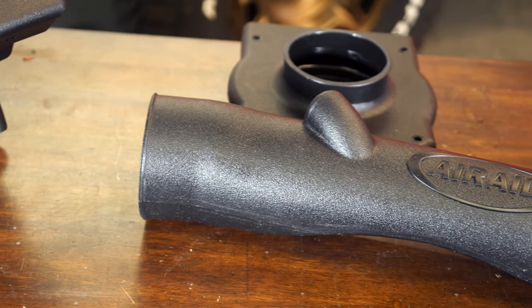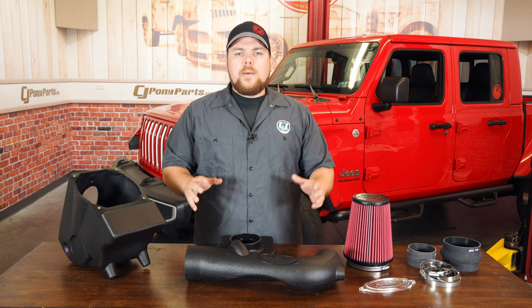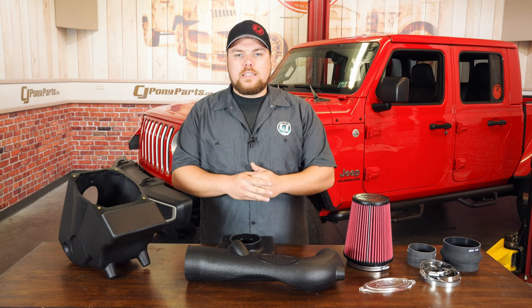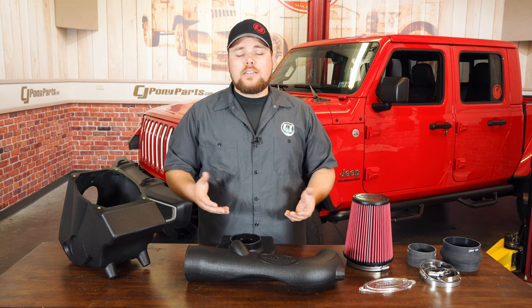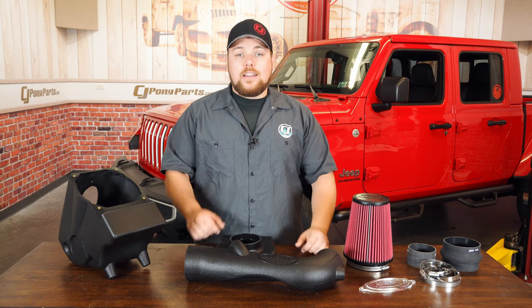It is a heck of a lot bigger than the factory intake, allowing more air into your engine, allowing it to breathe easier. We've got our 2020 Jeep Gladiator with a brand new 3.6 liter engine. We're going to go ahead and get this installed and see how it looks, and I'm going to take you guys through the step-by-step installation instructions.